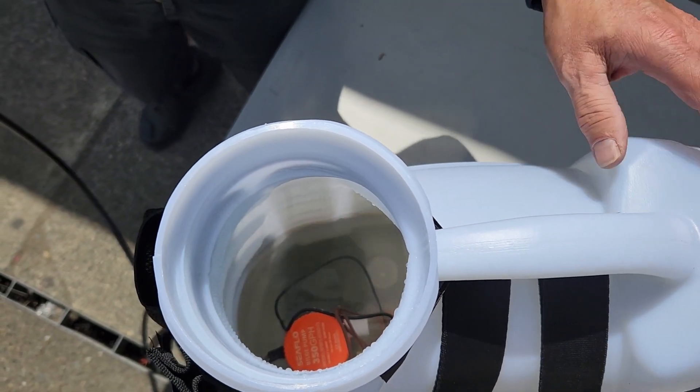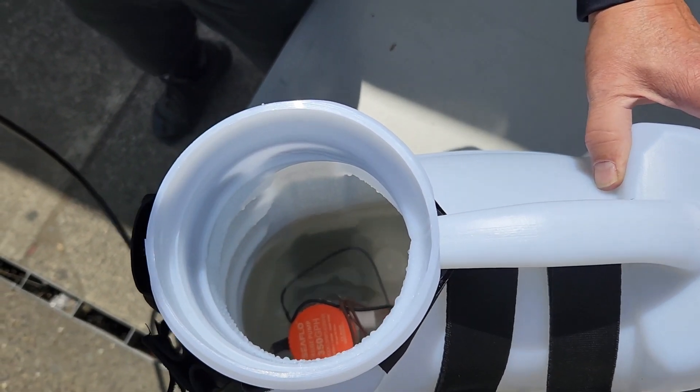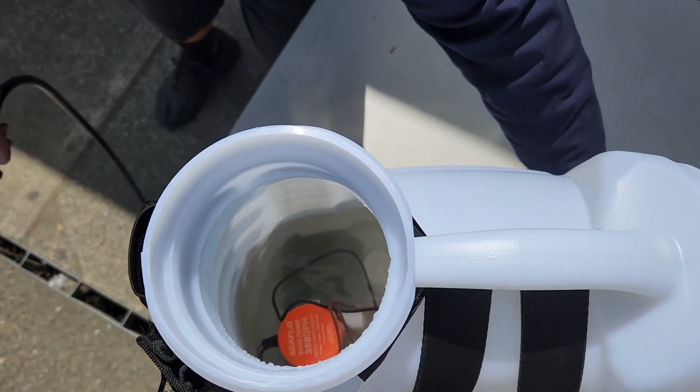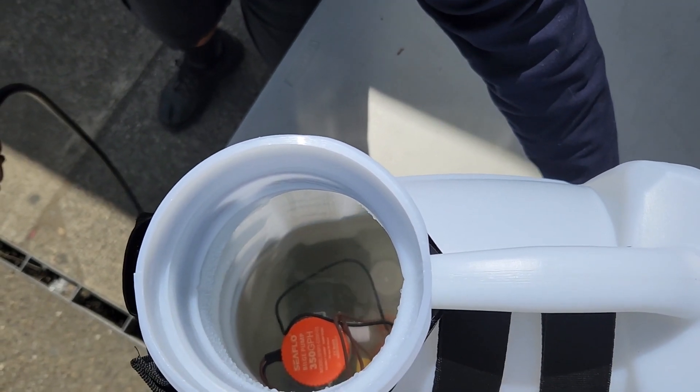Also, even if the fluid level gets low, the intake is down low and it will lift the fluid up, so you'll still get pretty good agitation.